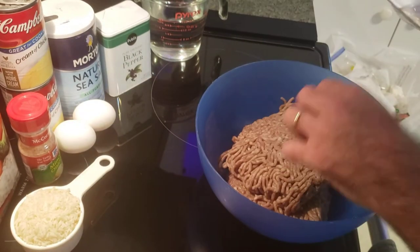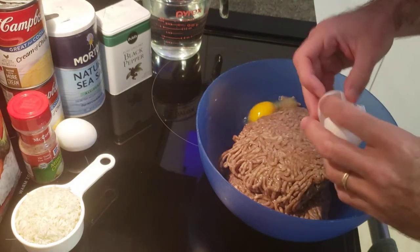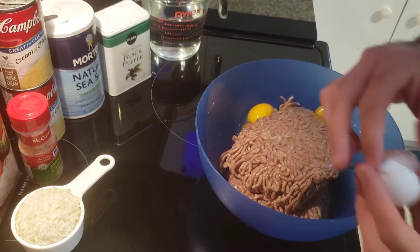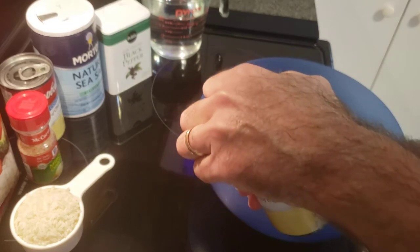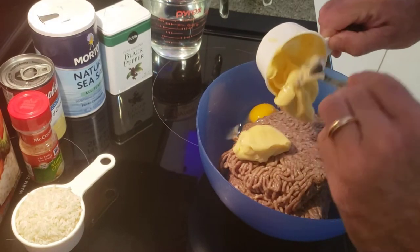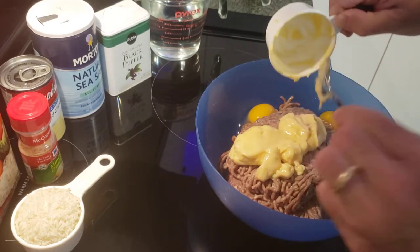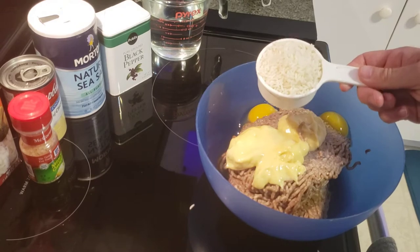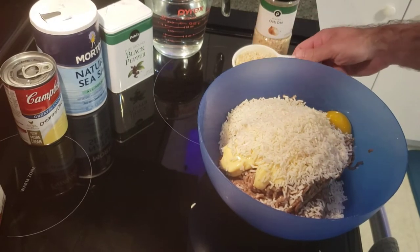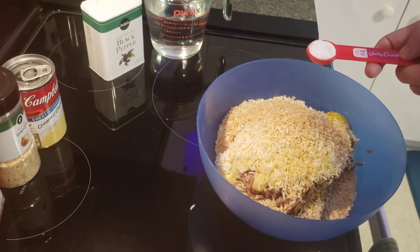Start by putting your ground beef in the bowl. Next go in the eggs. You're gonna need a half a cup of the soup, half a cup of rice, half a cup of minced onions from the pantry. Again you could do fresh onion or the spice rack minced onion; I'm just doing the dry stuff tonight. In it goes. Two teaspoons of salt.